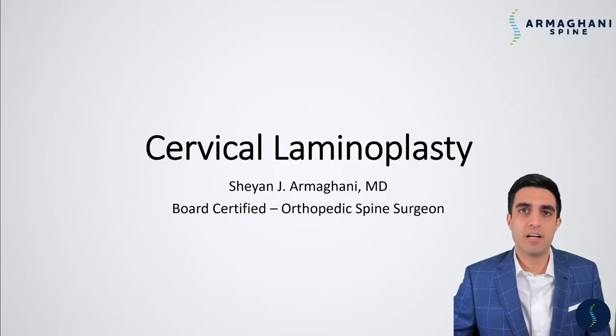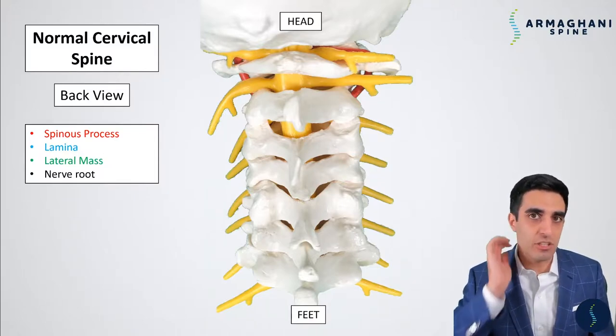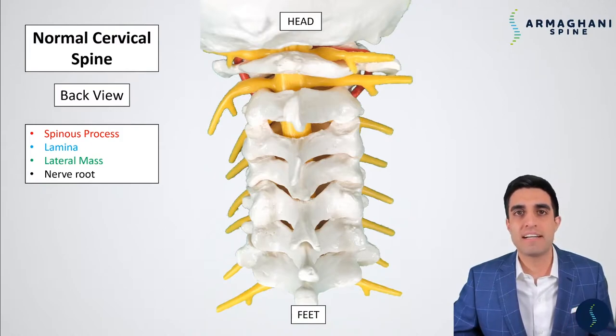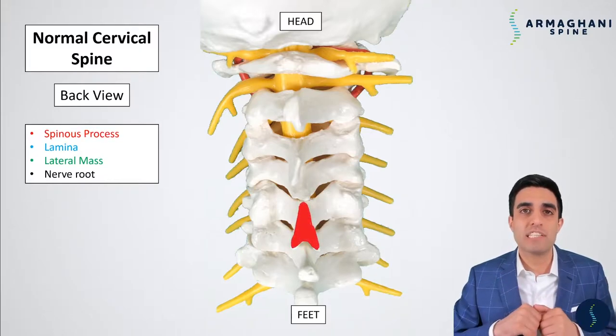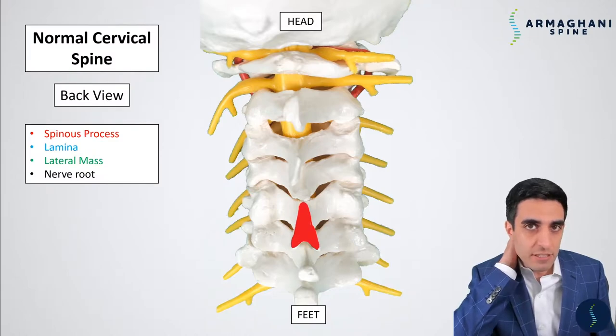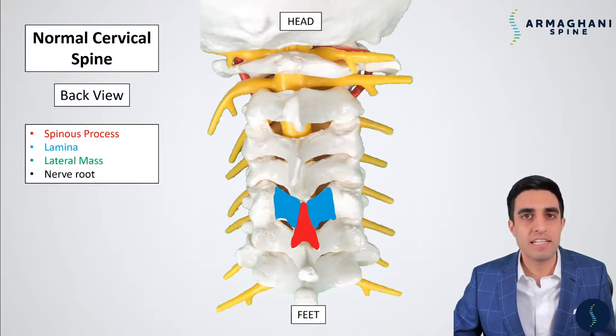Now let's talk about the cervical laminoplasty. Before we get started, we should have a little bit of an understanding of the basic anatomy of the cervical spine. This particular picture is a view from the back of your neck. The spinous process is going to be highlighted here in red. The spinous process is the bone that you can actually feel when you're touching the back of your neck. An extension of the spinous process that extends downward and covers your spinal cord is called the lamina, highlighted here in blue.